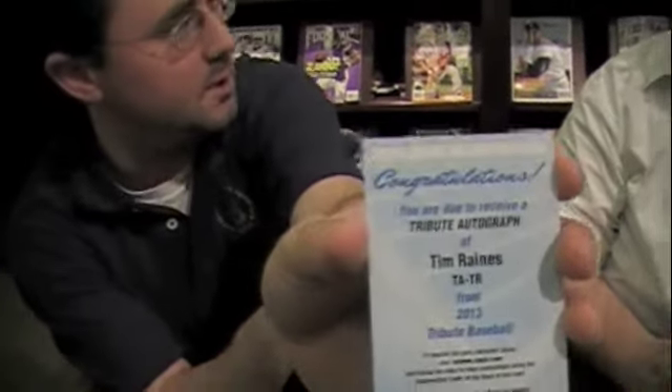Pack five: Chipper Jones, Evan Longoria, Andre 'Hawk' Dawson — the first through-the-mail autograph I ever got, about nine years old. Ozzie Smith. And I also got a redemption autograph for Mr. Tim Raines. Your redemption is better than mine.